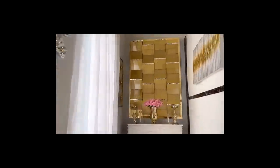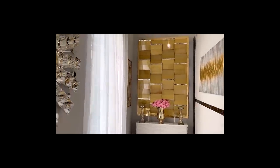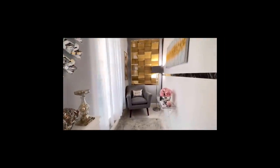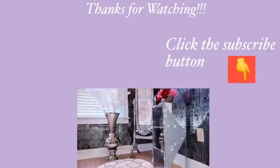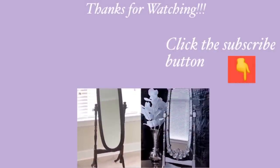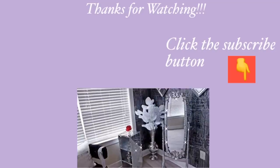Thank you guys so much for watching. I have other home decor DIY videos if you're interested in other ways to decorate your home on a budget — they're all going to be in the playlist down in the description box below. And for those of you who have not subscribed to my channel, I am so glad to have you here. Now before you leave, don't forget to click on the subscribe button.